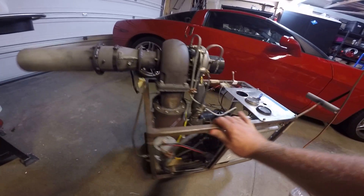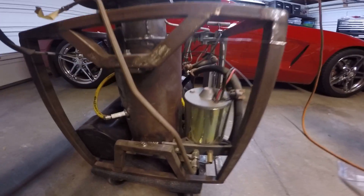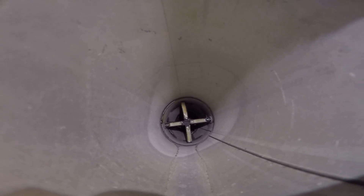I'm currently working on an afterburner system for it. The fuel is going to be through that pressure pump right there. It's going to go into the exhaust pipe right there, and I've started with a flame holder and spray nozzles that you can see through the exhaust pipe here.